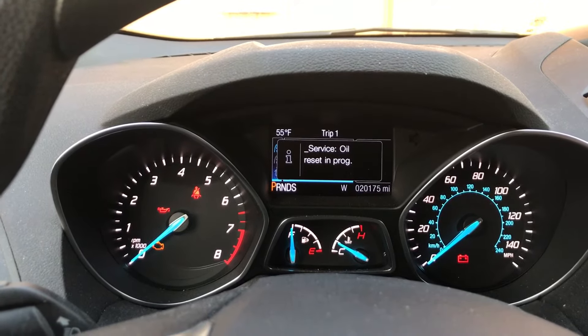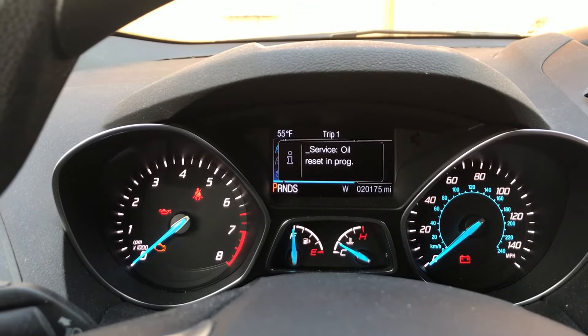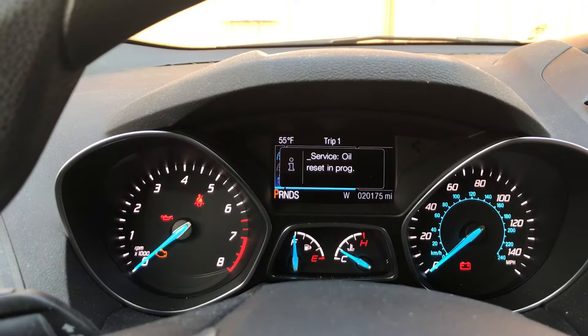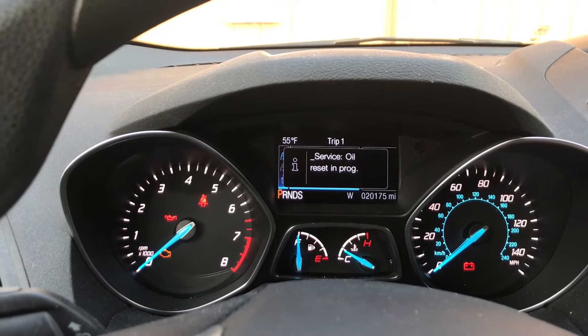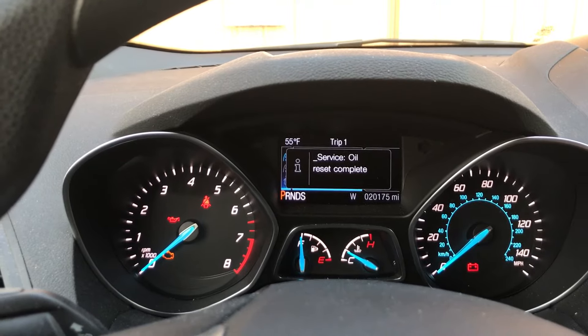This takes about 20 seconds. Just keep the gas and brake pedals depressed. And once it goes to oil reset complete, you're good to go.